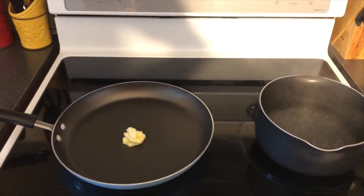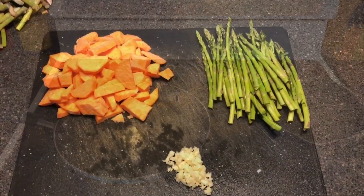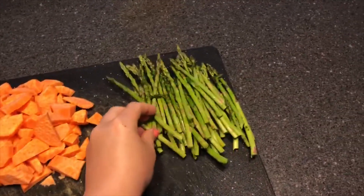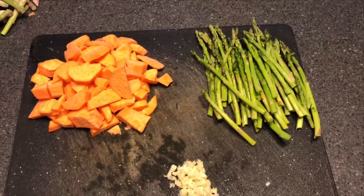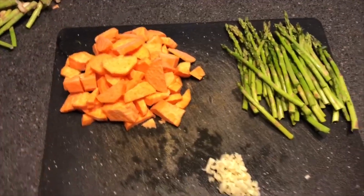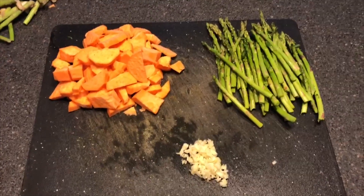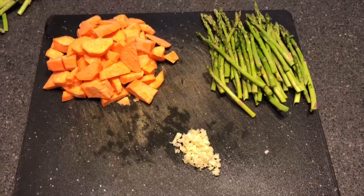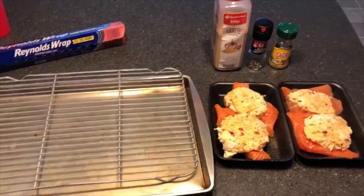So you just wash and then pop off the ends of the asparagus, peel and chop up your potatoes. The smaller you do it, the faster they're gonna cook. And then you just mince about three cloves of garlic. Now that the veggies are going...